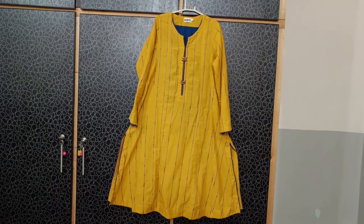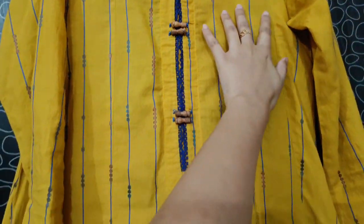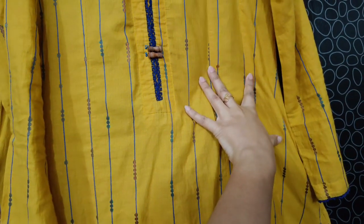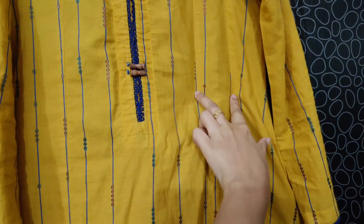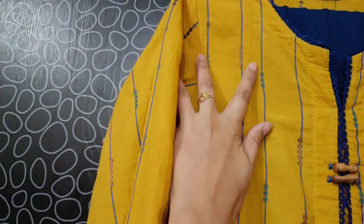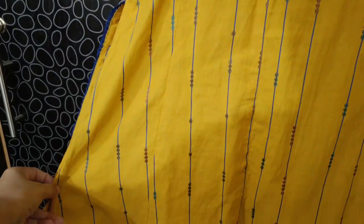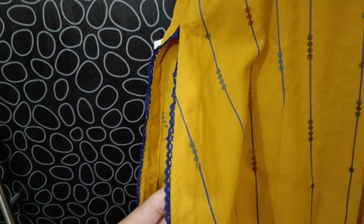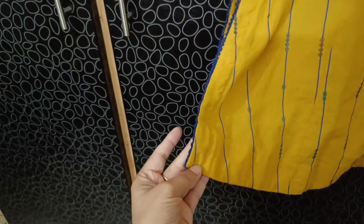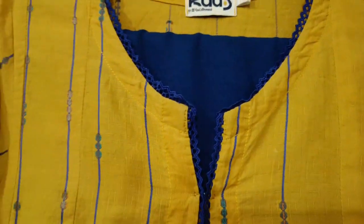I bought this dress from Gul Ahmed last year. They also put two panels on both sides. They have made a little A-line shirt — I think these panels are prominent. In this way, you can design CD lace. They have made a beautiful lace design throughout.